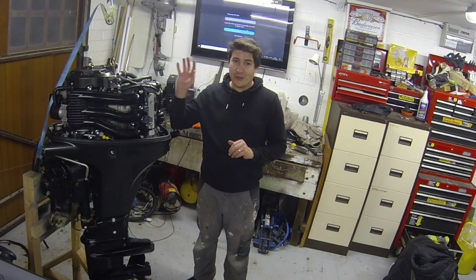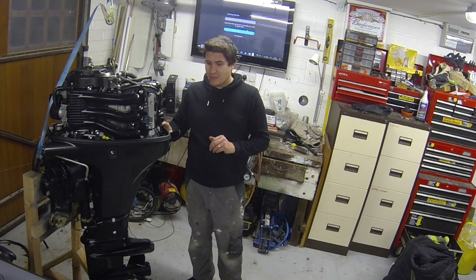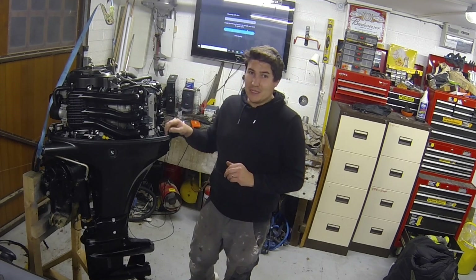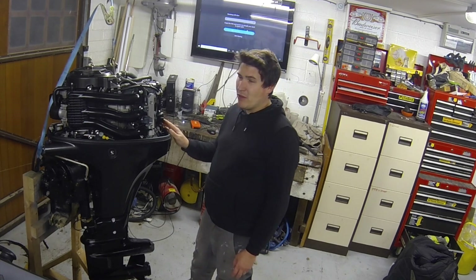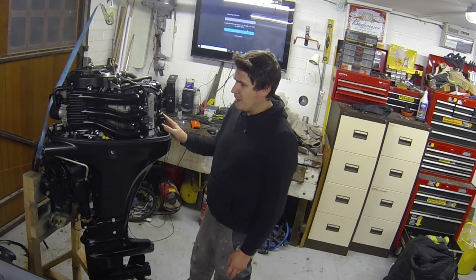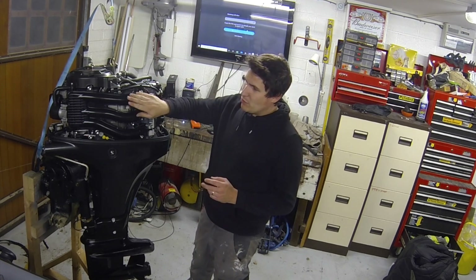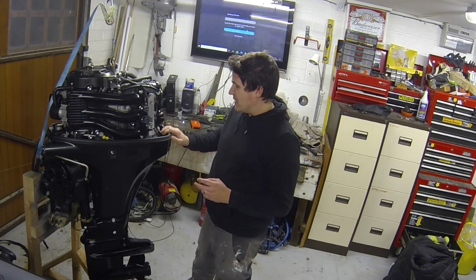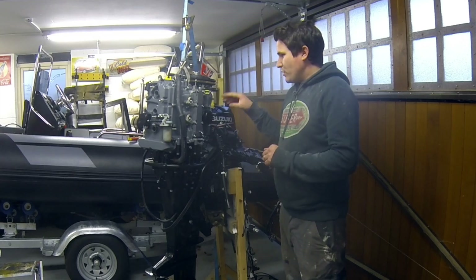This is a 60 horsepower Suzuki 2014 outboard that's been sunk. It sat in the water for about six hours. I don't know what happened to it after it came out, but I do know that it's seized. It doesn't seem to be covered in salt on the outside, so it does seem like it's had some kind of treatment. A quick look inside the combustion chamber shows loads of salt water and corrosion, so we know it's going to have to come apart.